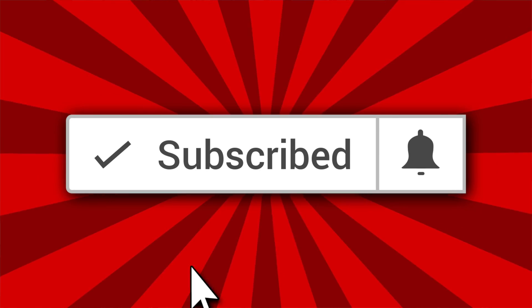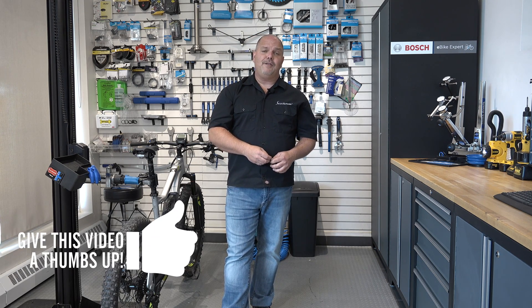Thanks for watching this video. Please click on the subscribe button down below and click that little bell to get notifications of all upcoming videos here from Scooter Ready. If you enjoyed this video, please give us a thumbs up — we'd really appreciate it. Thanks for watching, take care.